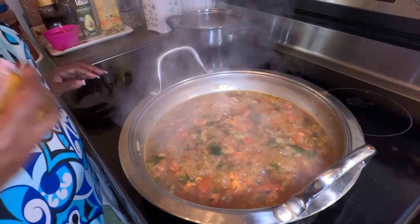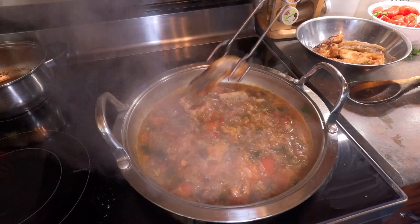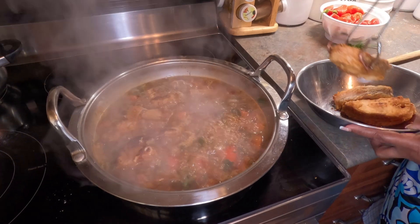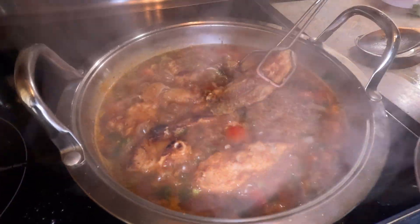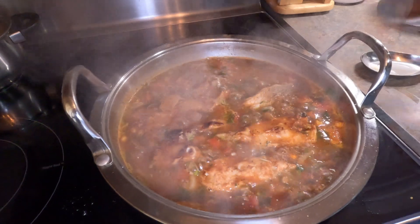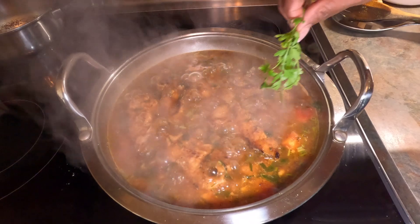I'm going to put it in there. I am putting the fish in the sauce now and just let it boil a little and that's it. This is our stew braised snapper and this is some cilantro.